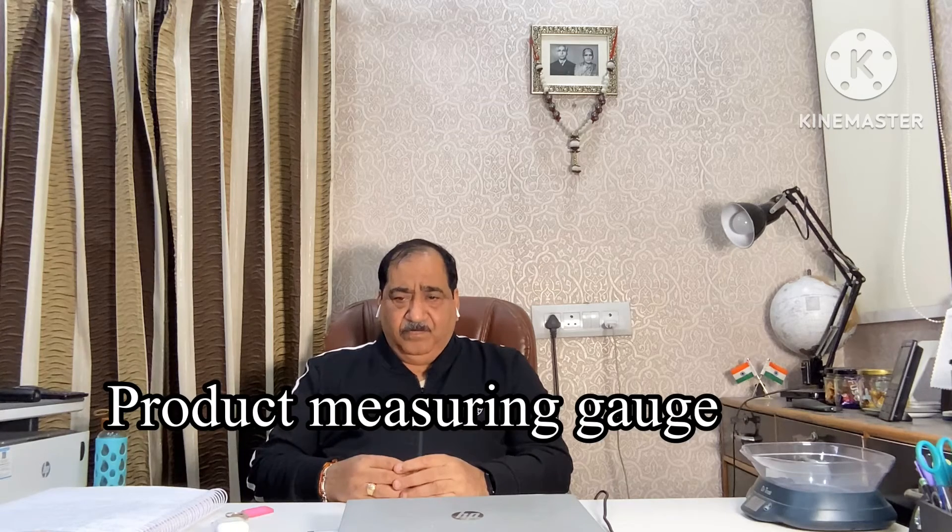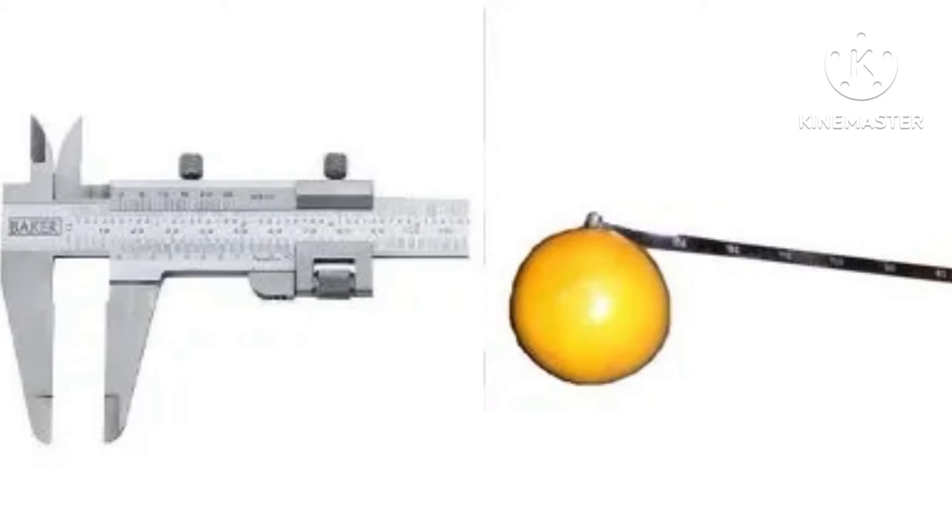The fifth instrument, which is very important for a quality lab, is the produce measuring gauge. This instrument is used for measuring the sizes of different products — specifically to measure the diameter of apples, pears, and many other fruits and vegetables. The small plastic unit is handy and works great for fast, accurate measurement in the field or at the warehouse. You can see the photograph of this also. This instrument is also available from other countries; in India, they are not manufacturing this particular model. It costs around 17,000 rupees.